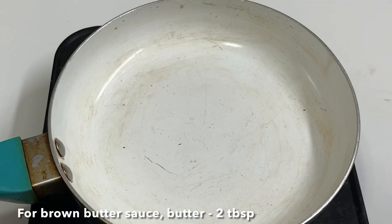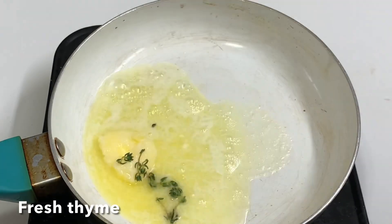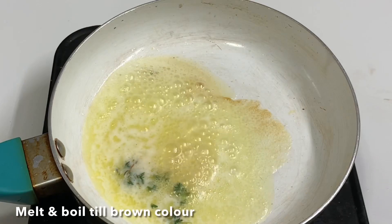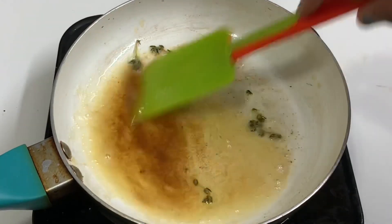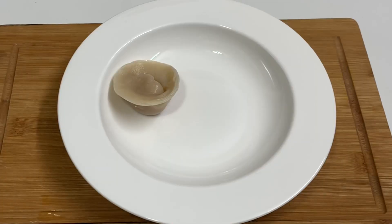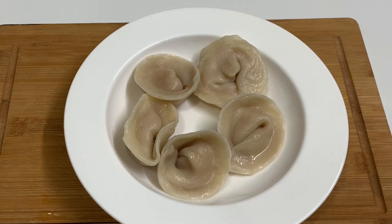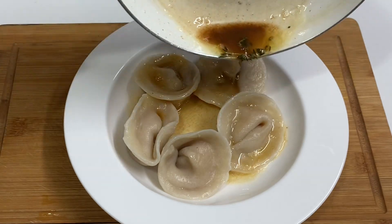Add 2 tablespoons of brown butter sauce. Add some fresh thyme or celery, a pinch of salt, and melt it until it turns a small amount of brown. Put it in the brown butter sauce.